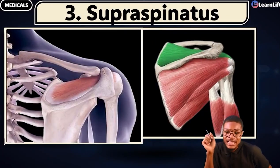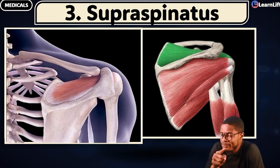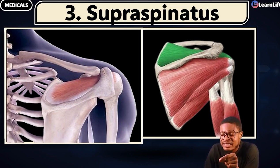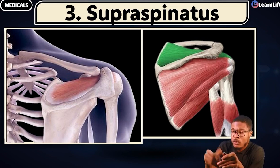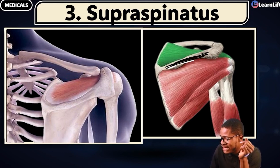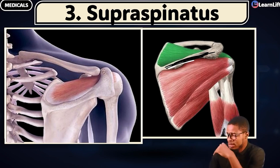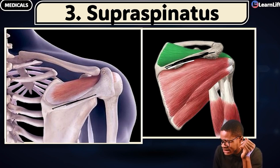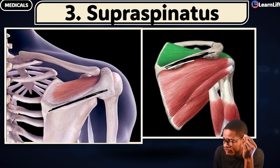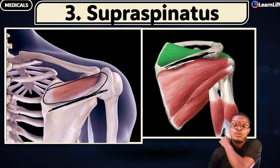Another important thing you must know very fast is the supraspinatus. Why do they call it the supraspinatus? From the name 'supra' — it is supraspinatus — something that is kind of on top. 'Spinatus' is telling us the spine. Now look at this very quickly. This is the spine of the scapula — you know the scapula is behind. That's the spine of the scapula, or scapula spine.